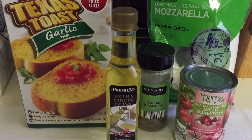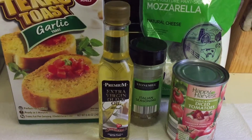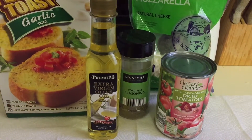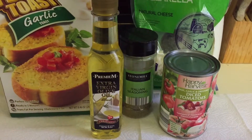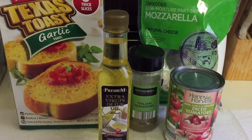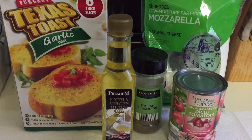I'm also using Stonemill Essentials Italian seasoning from Aldi, Happy Harvest diced tomatoes with garlic and oregano also from Aldi, and shredded low moisture skim milk mozzarella cheese.